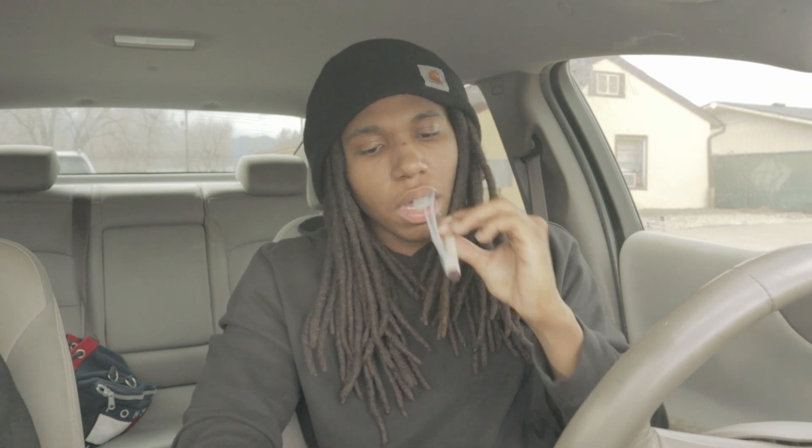We smoking on some Sour Patch Kids today. Today we're going to talk about hot box essentials — stuff that is a must-have if you like to hot box or occasionally hot box. This is something you really just want to have in your possession; it will help you out a lot.